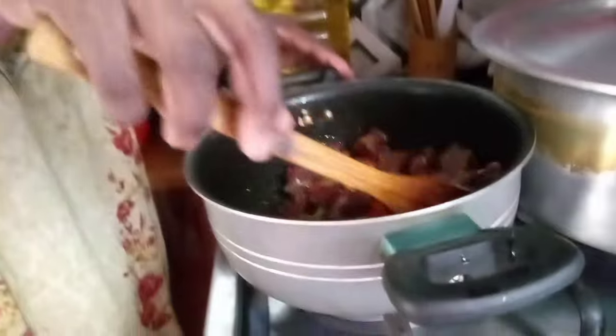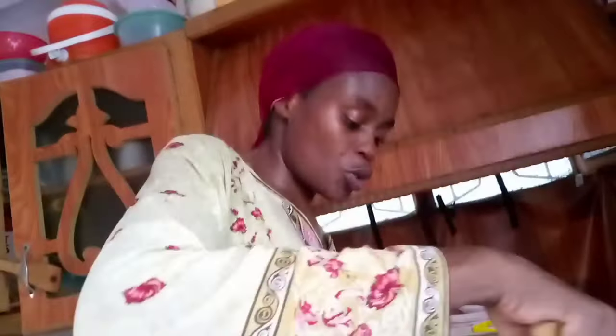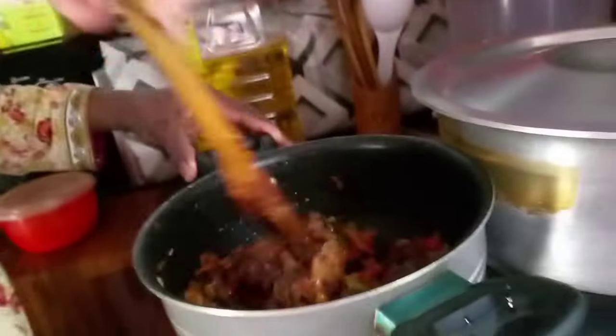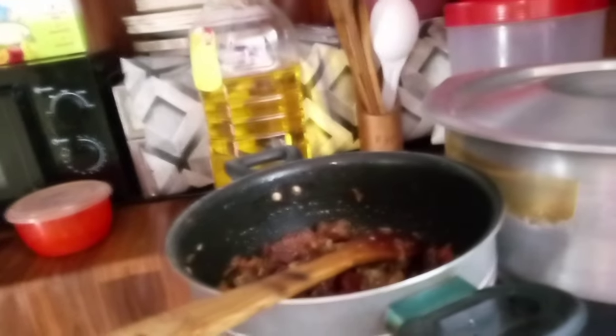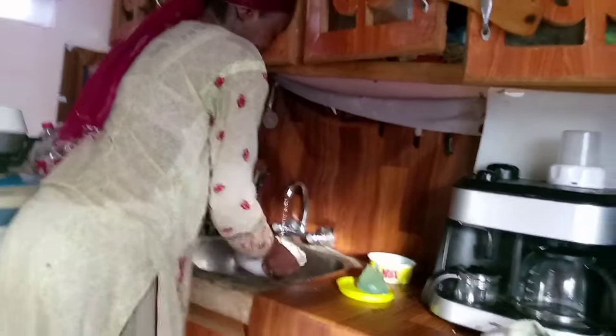My blender is not working, otherwise I would use it to make the food myself — it makes the food nice. I'm cooking and washing my dishes at the same time.